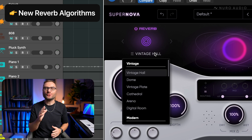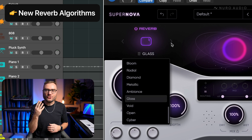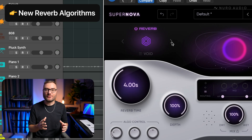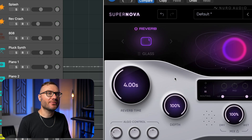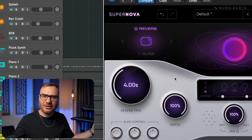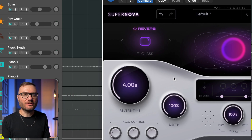First up, we have some incredible new reverb algorithms in the SFX verb section. These are four all-new designs that expand the sonic range of Supernova, giving you tons of new sonic possibilities. Glass is a creative algorithm that provides a wider, more hollow and open sounding space, and I love this one when I want a much less dense reverb.